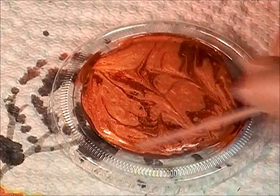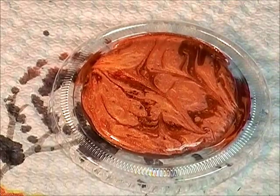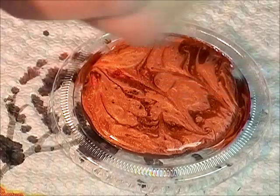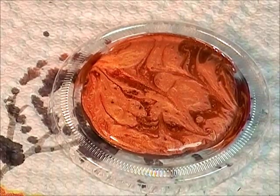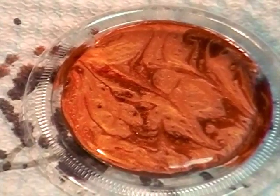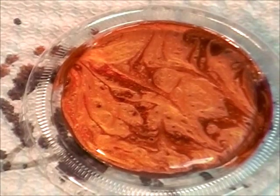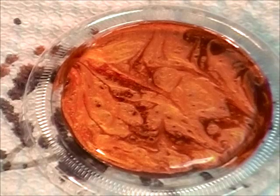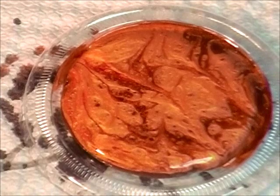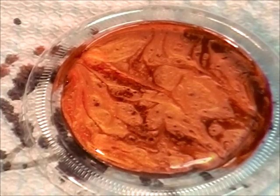Oh, I like it - it looks like the sun! I can see little bubbles forming. The bubbles are like little separations - round separations in the color itself. It's amazing, really cool.